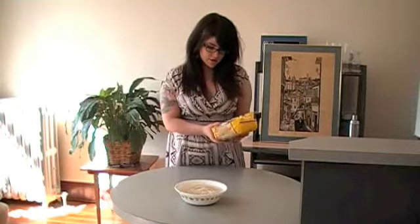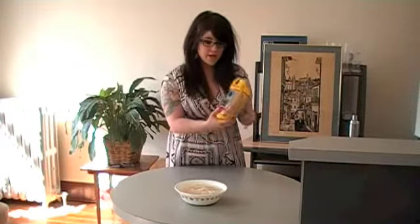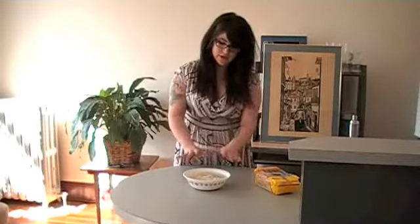One of the first ingredients I want to prepare is some rice noodles. They come in packs like this — there are like a million different brands. A lot of the stuff I'm using today I got from my local Asian market, which is, dare I say, more exciting than the Indian market.